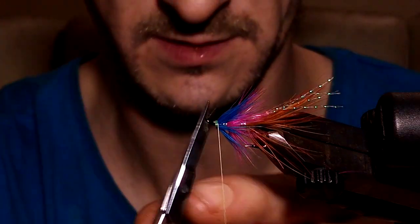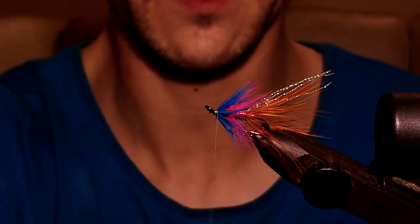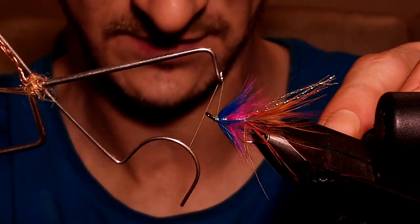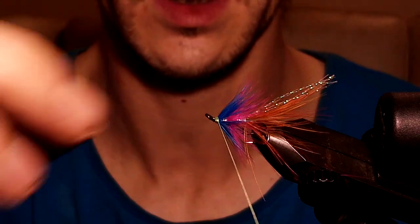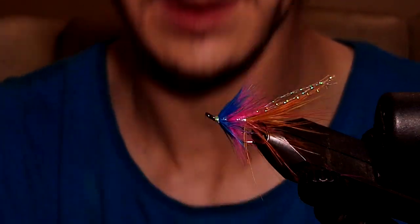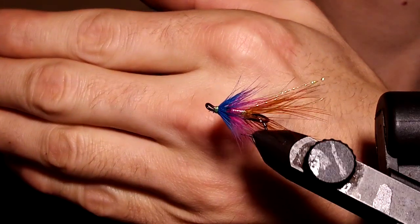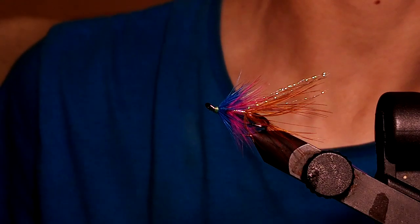That's the fly - you can also put on jungle cock if you want. It's a long tie but it's fairly straightforward - all basic beginner skills, nothing too complicated. If you've got Atlantic salmon in your area and fancy giving it a go, I have another video on the Apache Shrimp and the Bann Special Shrimp - those are the three shrimp flies I wouldn't be without, especially here in Ireland. Get your varnish, put a couple of coats on, and that fly's done. Hopefully it turned out not too bad. Tight lines, good luck, and thanks very much for watching.